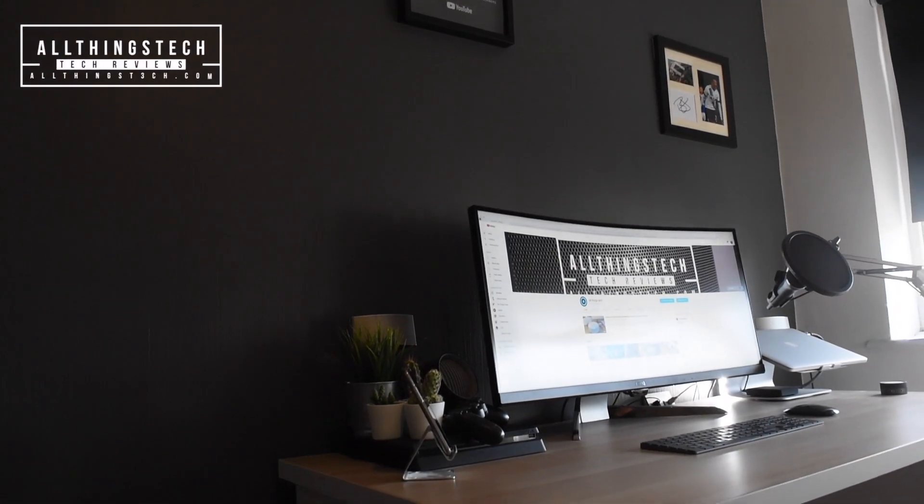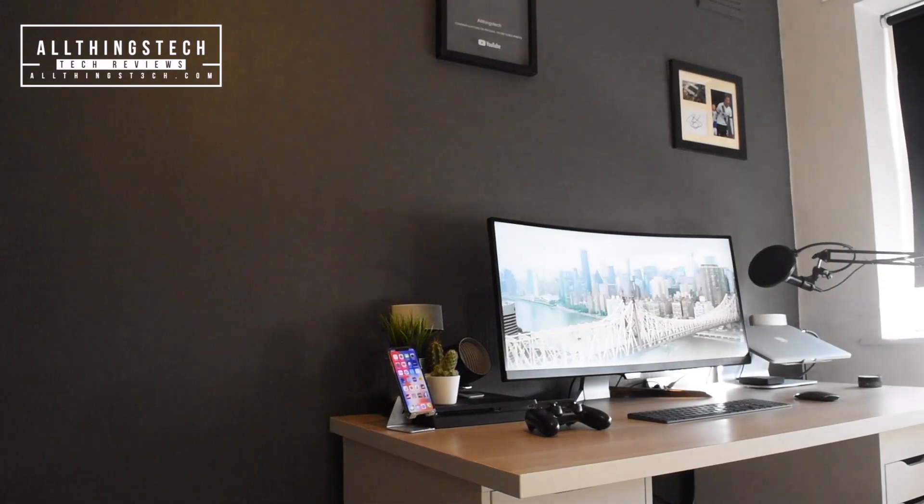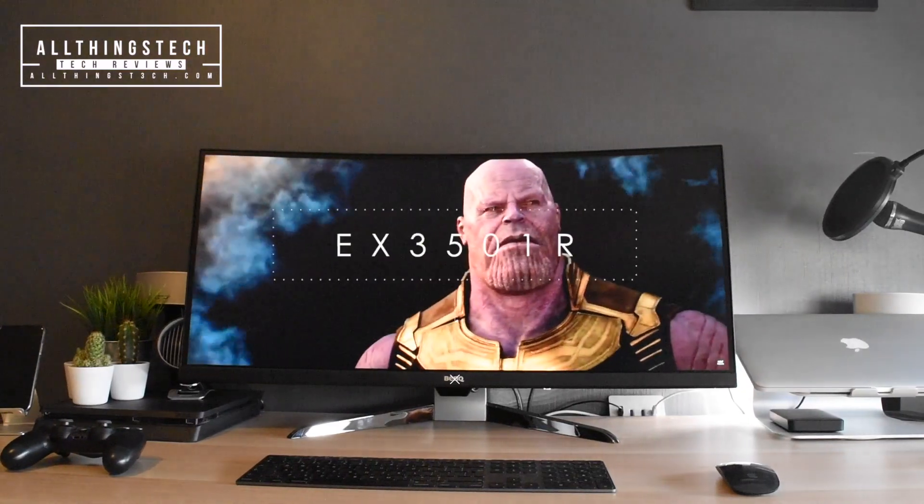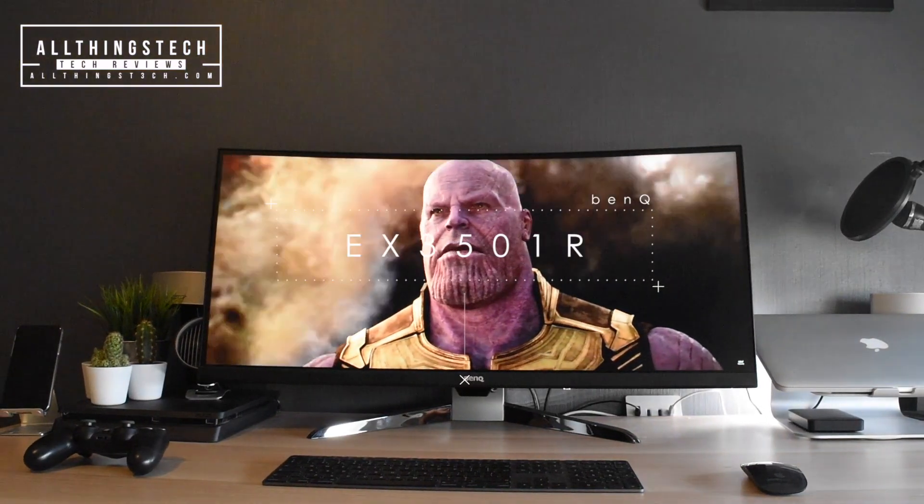In this video we're going to be looking at the BenQ 3501R. It's a 35 inch ultra wide monitor and we have been really impressed.